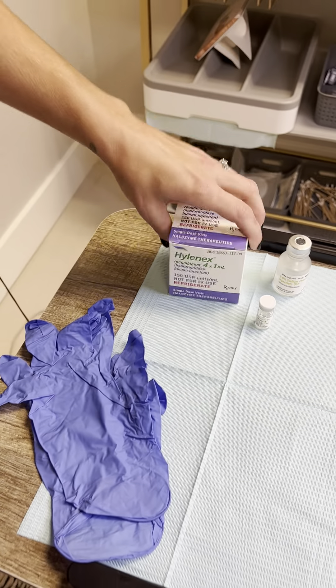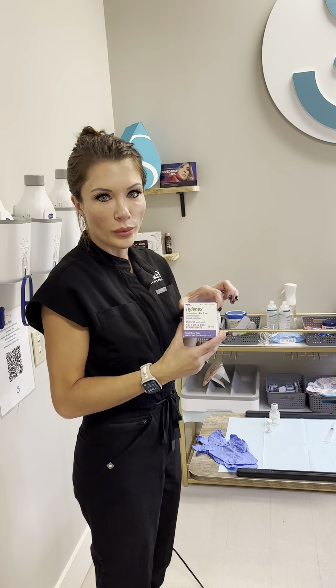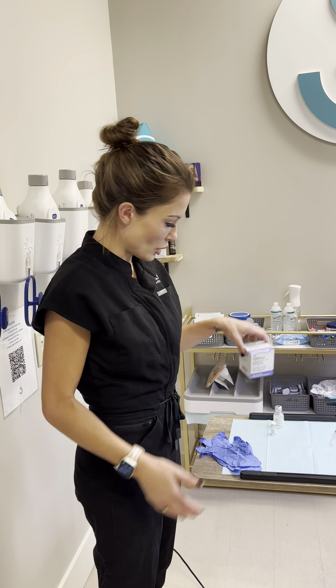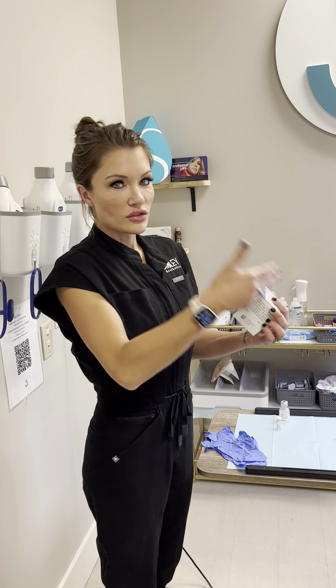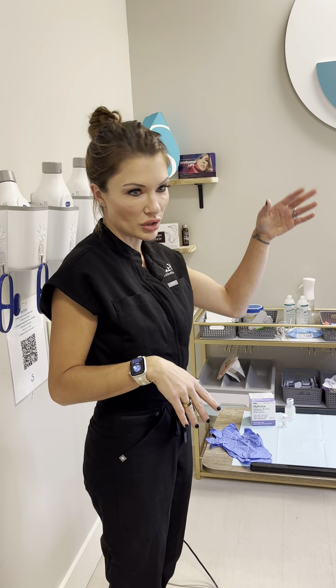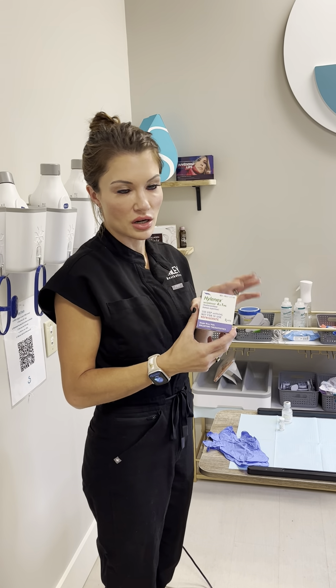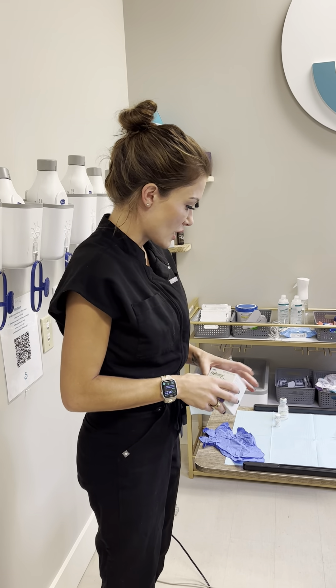There's a lot of argument about how much you should have at your med spa or if you're mobile. The minimum for safety reasons is one full box. At the very least you should walk around with one of these full. If you dissolve somebody's lips and use one vial, you need to have a minimum of 600 units total for an emergency. Some argue you should have up to 2,400 units — so four boxes — at minimum at all times if you're doing filler.